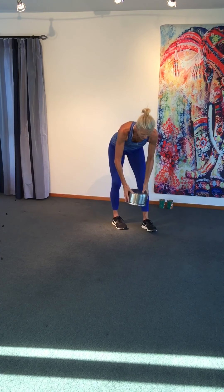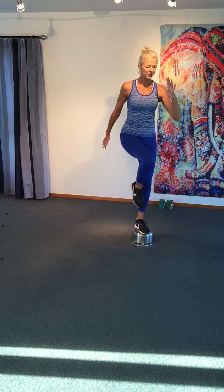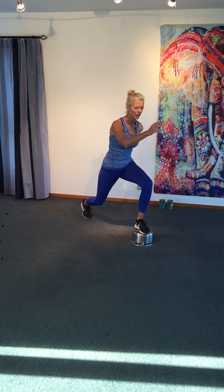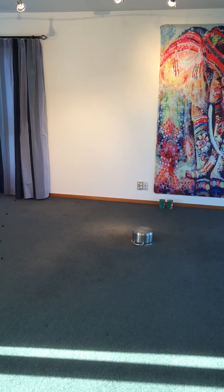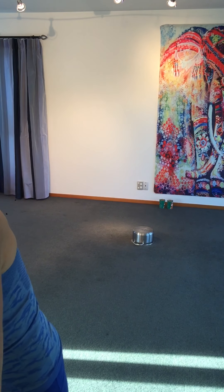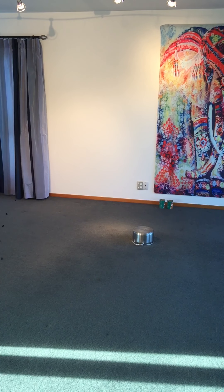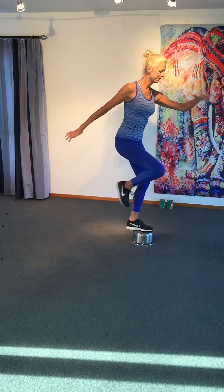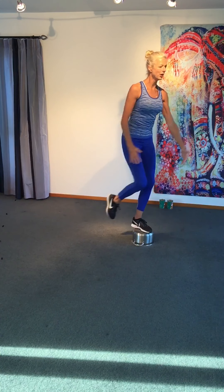Grab your pot, put it down. Right leg on the top — I'm going to lift and lunge. Lift and lunge. I'm going to put the timer on. Starting session. 30 seconds. Lift. Drop.